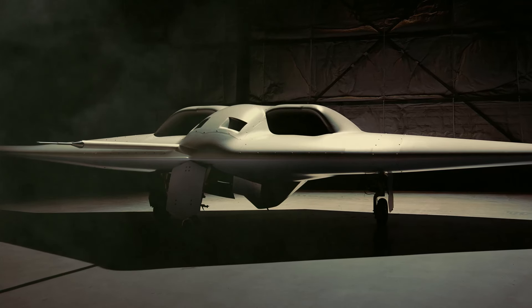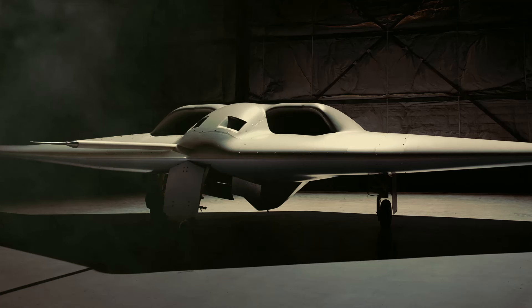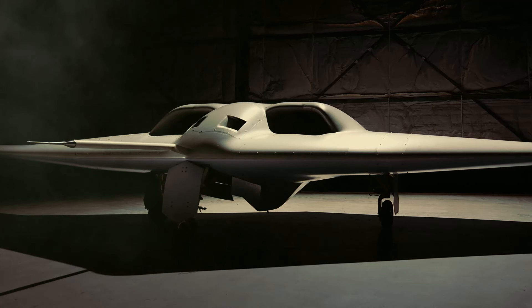Once it successfully completes its maiden flight, the XRQ-73 will pave the way for future advancements in hybrid electric propulsion and mission-focused aircraft.